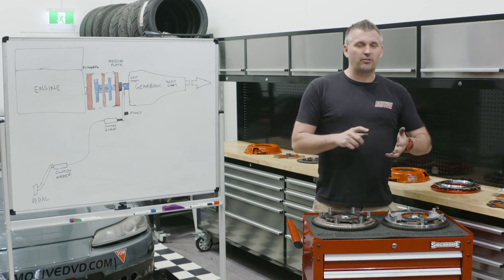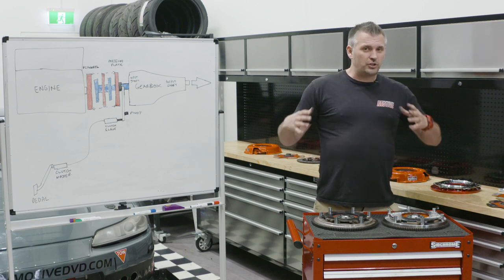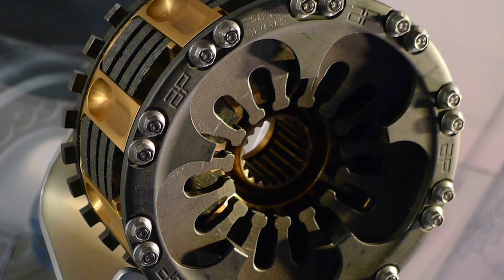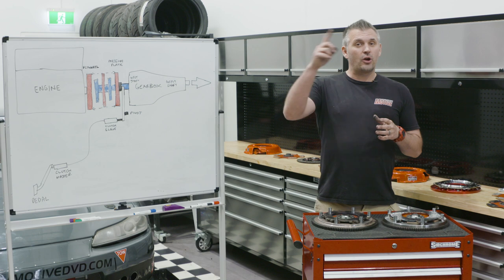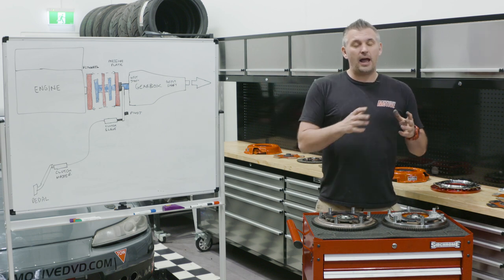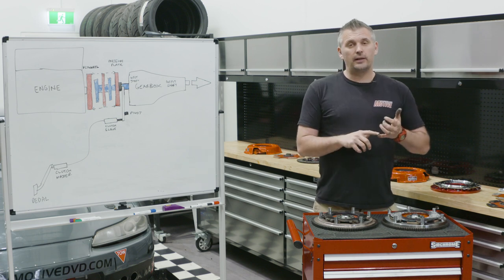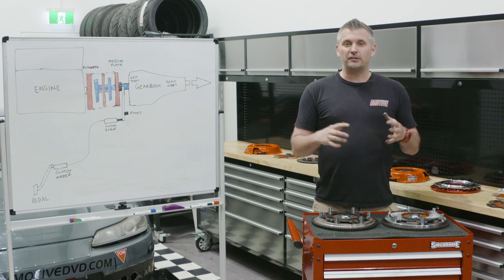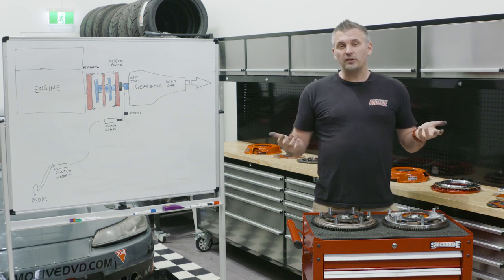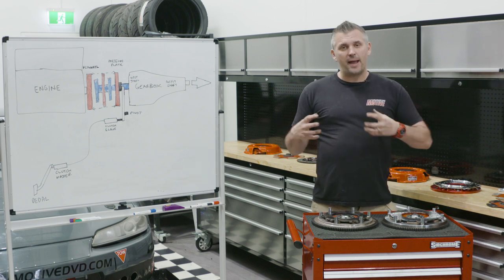Now if you look at race cars such as GT3 cars, instead of an 8 or 9-inch clutch assembly, these guys will have like a 4-inch or 4.5-inch clutch assembly — tiny little clutch plates in diameter, so they don't have as much inertia from their diameter or weight. But they might have six or seven of them in a clutch assembly. They're very, very difficult to drive — pain in the ass, but super light. Once those cars are moving with paddle shift, they don't use the clutch at all. So once they're moving, it doesn't matter — they want maximum light weight.